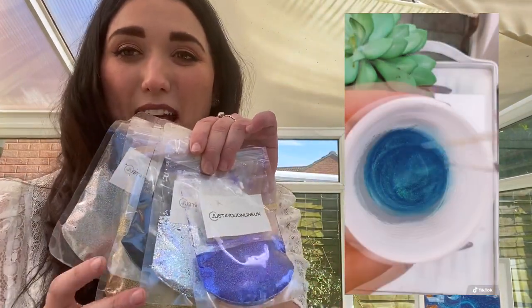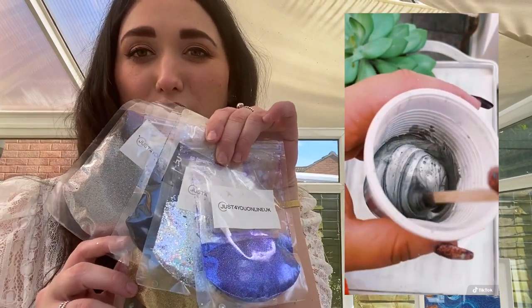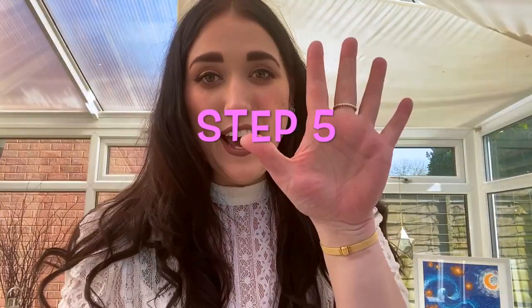Step four is adding your glitters. As you can see here, I'm adding in different glitters and pigments into the final resin mixture, which I'm then going to be pouring into my mold in the next step.